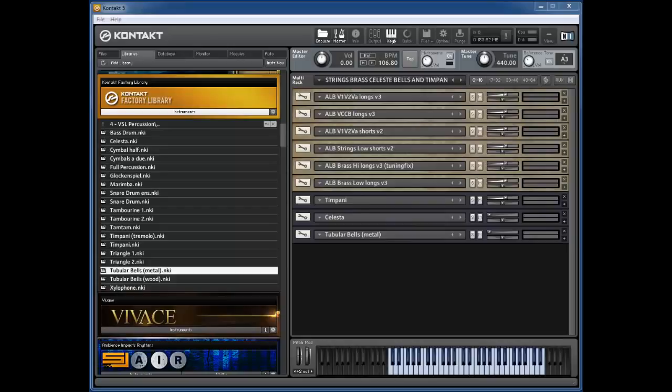Kontakt has lots and lots of sounds and lots of plugins and lots of options and effects, but here we've just got some very simple stuff. I've loaded some longs from Albion, some shorts from Albion, some brass longs from Albion, and some timpani, celeste, and tubular bells from the Kontakt factory library.